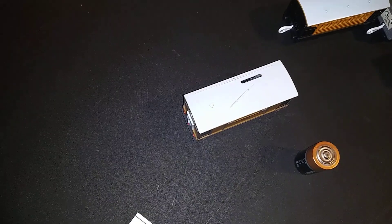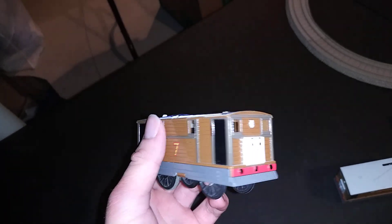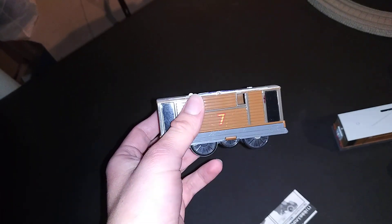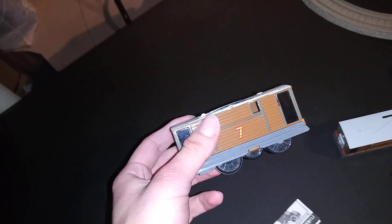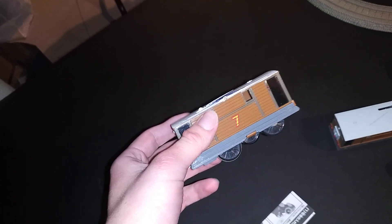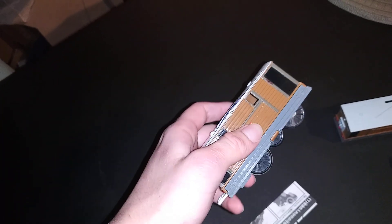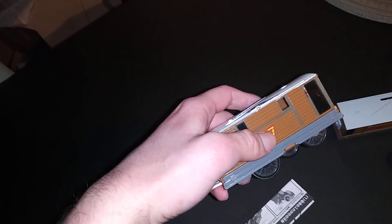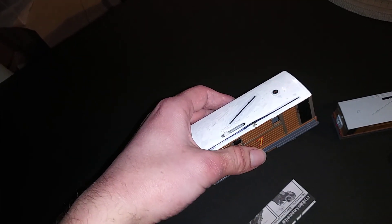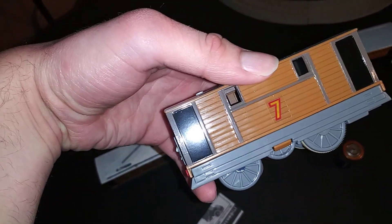Now, compared to the 2009 Toby, his wheels are black, just like in the actual Thomas & Friends show. And his number 7 is painted on both sides. The 2009 Toby also has the number 7 on both sides, but all his wheels are grey — or brought white.